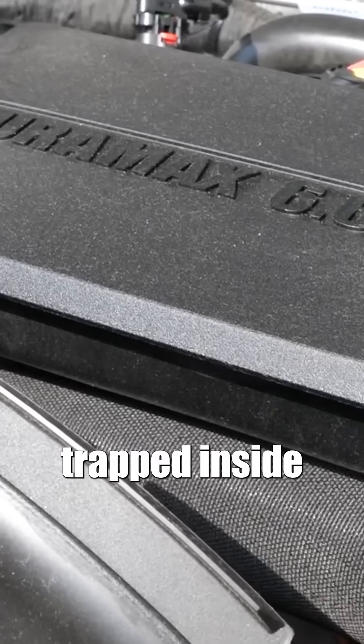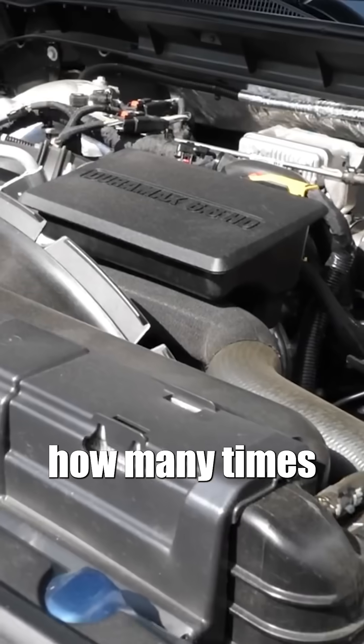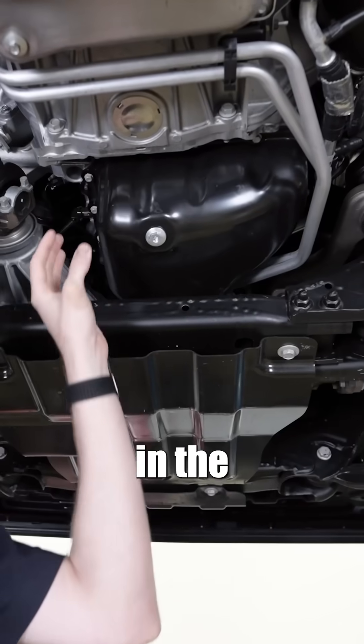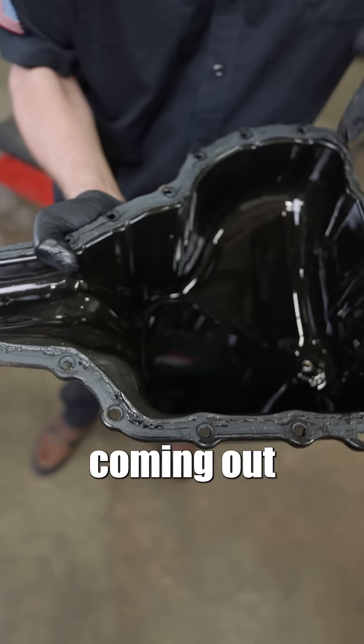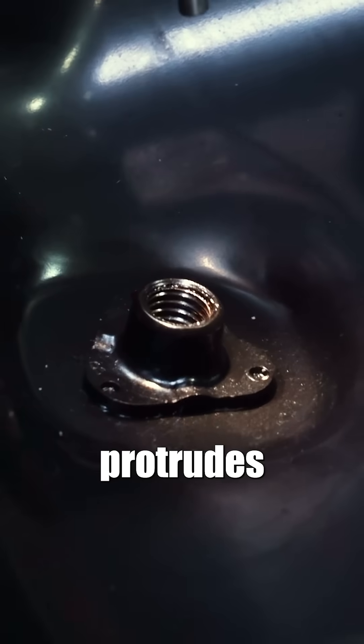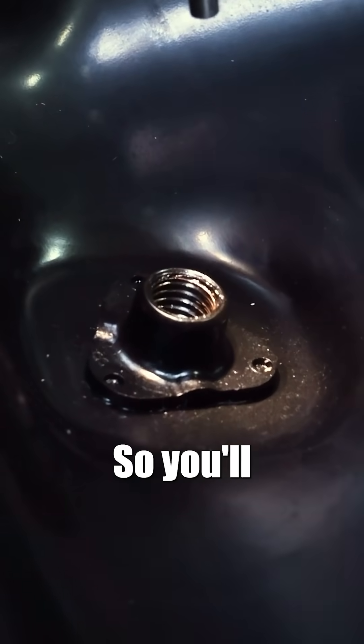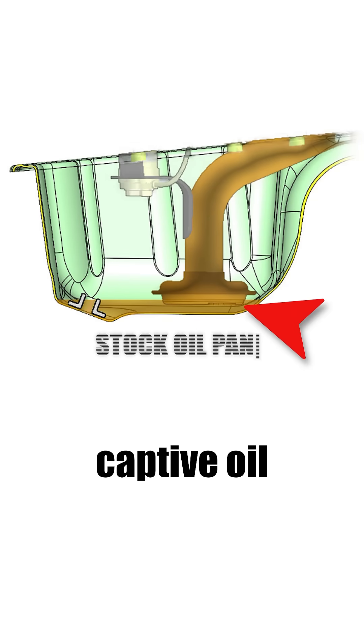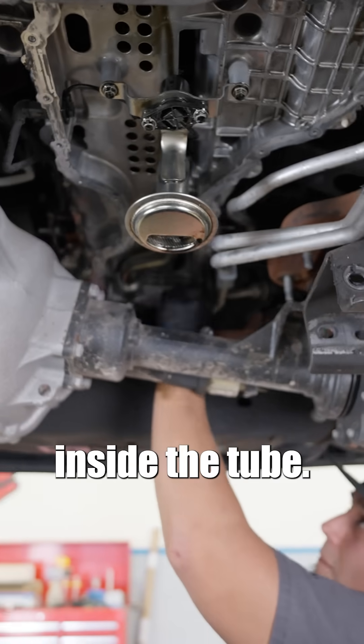There's a quart of dirty oil trapped inside your engine, and no matter how many times you change your oil, it's not coming out. It sits in the oil pan sump and is never coming out because of that guy. That weld nut protrudes three quarters of an inch inwards, so you'll always have three quarters of an inch of oil — but it gets even worse. Because the pickup tube is submerged in the captive oil, air can't displace the oil that's trapped inside the tube.